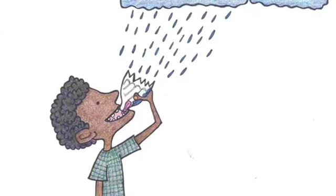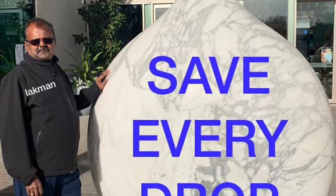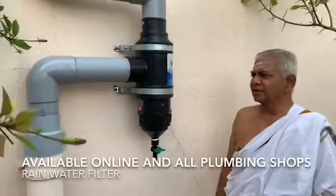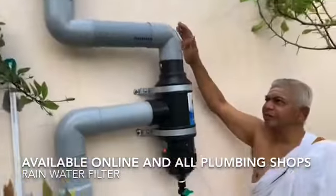Wanakkam. I am Lakshmanan from the Olirum Musur team, Tamil Nadu. From 2017 onwards, we as a team have been motivating many people to install this simple rainwater filter system.